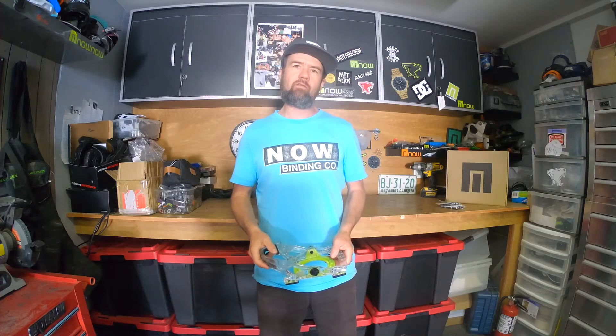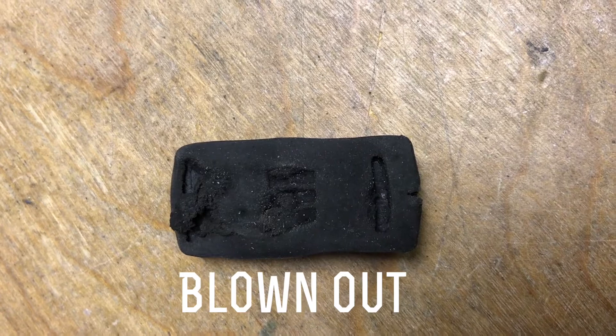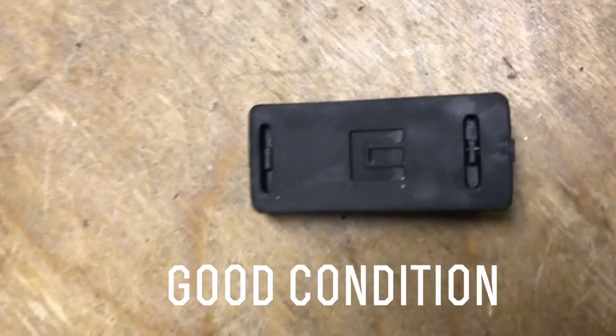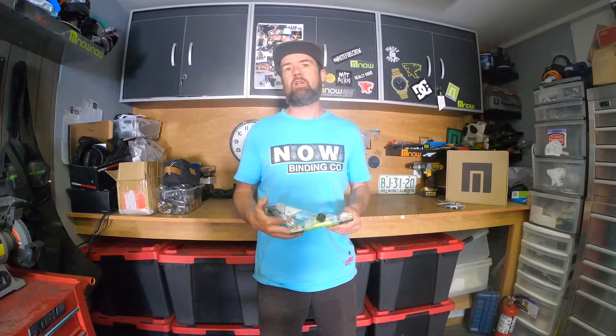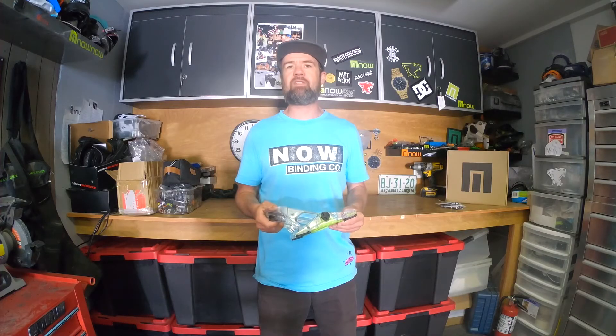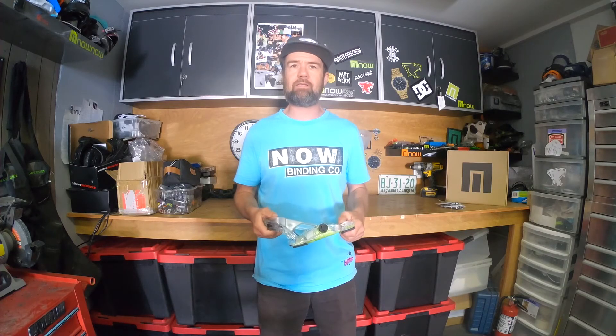And if you do have one or several blown-out bushings, don't panic. It's a good time to visit your local shop and inquire about them, or just go online and visit our website and order them. You'll be happy you did, as your binding will feel like brand new.